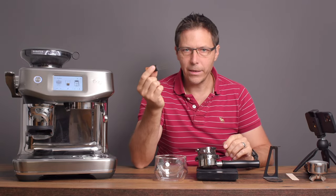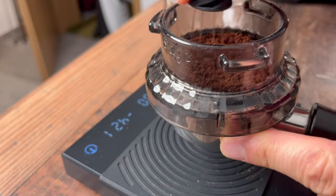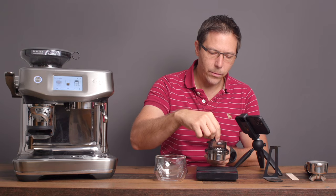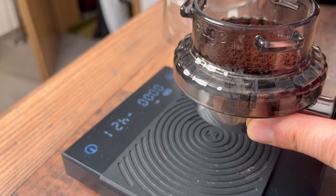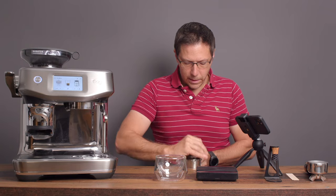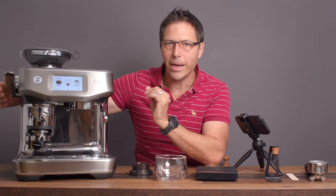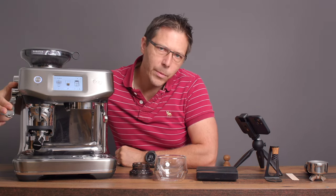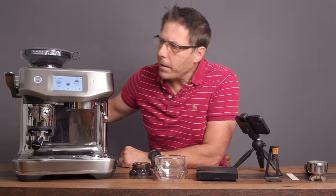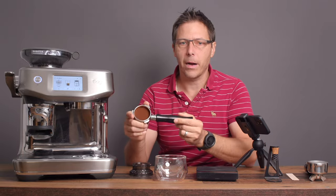I'm going to take my WDT tool and do a little WDT. That's the nice thing about this funnel — you're able to do that. It's a nice clear funnel and it's not very expensive. Once you're done with your WDT, you can just tamp it down a little bit like so. Remove the funnel, then put it back to tamp carefully so that you don't shake up all the grounds. It's going to tell me it's preferring a little bit more, but it gives a nice solid tamp. I'll go down a few more times to polish it and you're left with a nice puck.